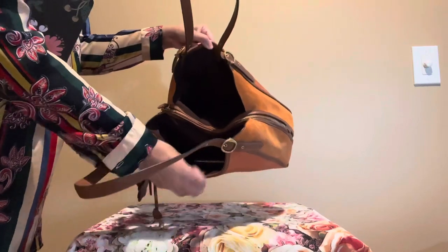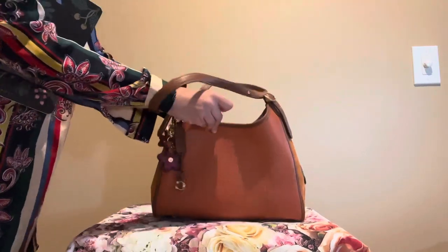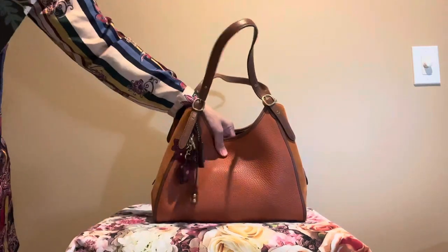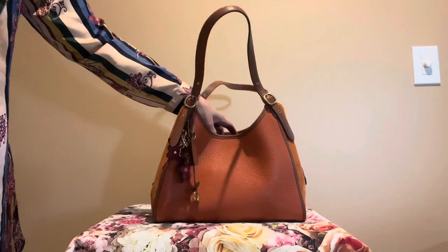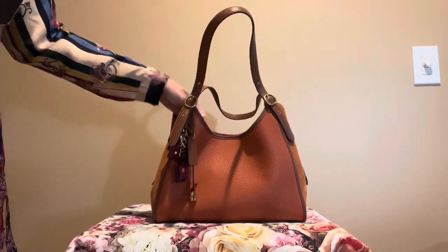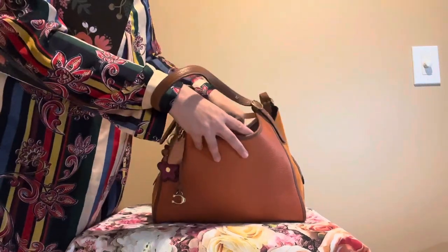If you look here, there's a middle compartment that's zippered and it has a nice outside pocket. It's suede on the outside pockets and the inside of the bag is nylon, and you can fit a lot of things in this purse.